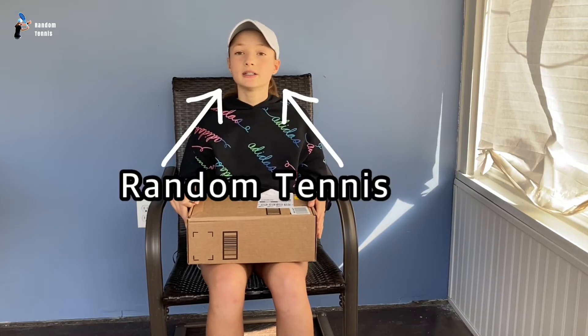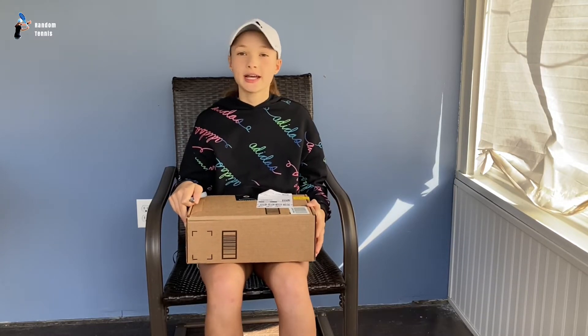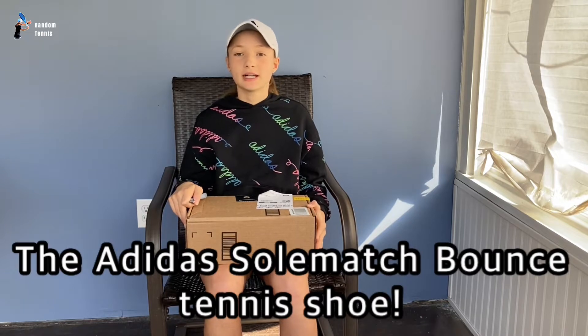Hey people, it's Brandon Tennis here. Today I'm going to be unboxing the Adidas So Much Bounce Tennis Shoe. Let's go.